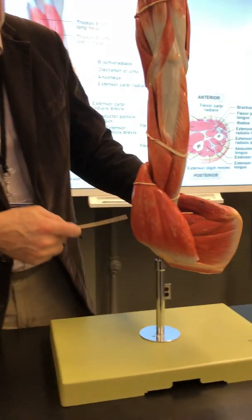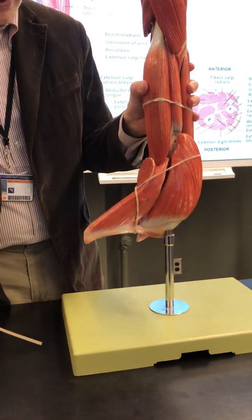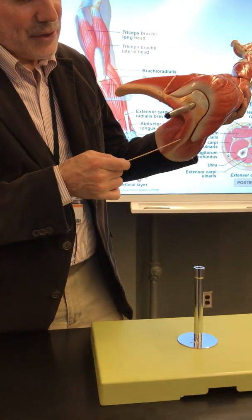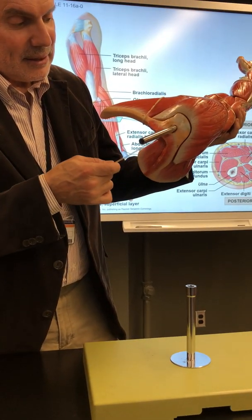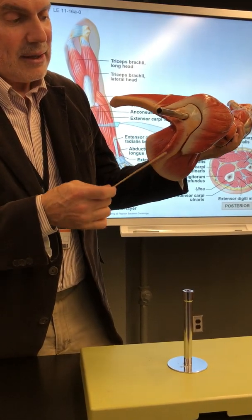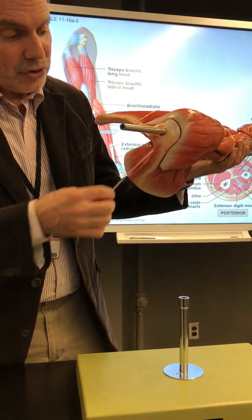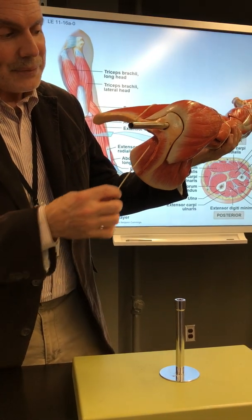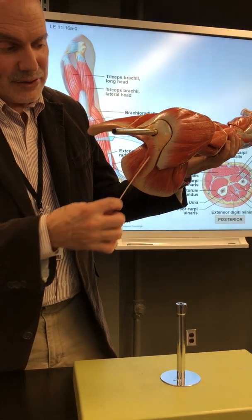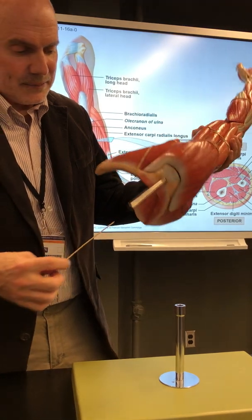There's your deltoid — take that off in a minute. On the other side, there's a little bit of the trapezius attached to the spine of the scapula. I wouldn't pin the trapezius here; I'd put it on one of the models that has the full trapezius. But underneath the trapezius, that's where the supraspinatus is — above the spine of the scapula.